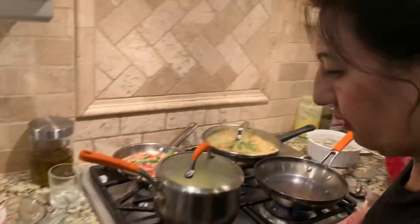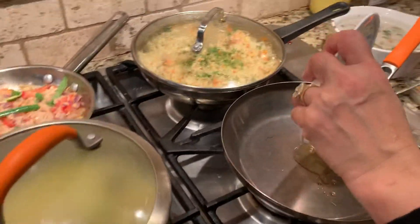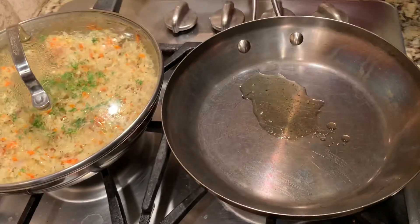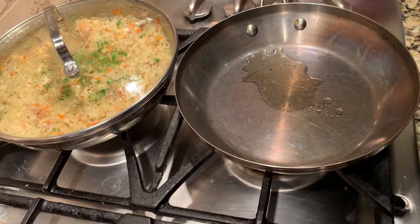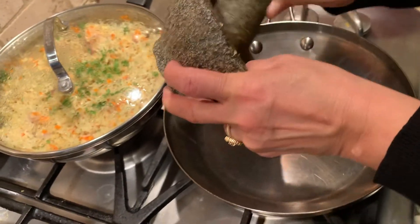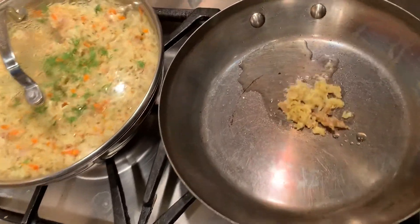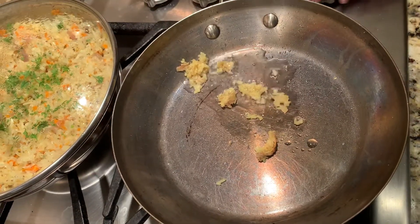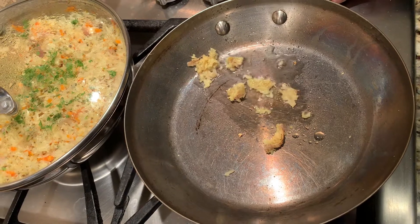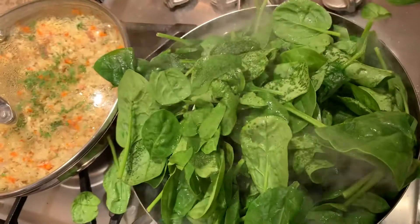I'm going to show you one more item: how I make my spinach. I use a tablespoon or teaspoon of olive oil, then a small piece of pounded ginger root. I kind of squash the ginger really well, then add the olive oil, ginger, and spinach.